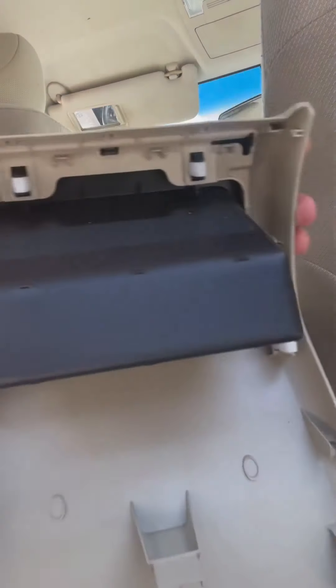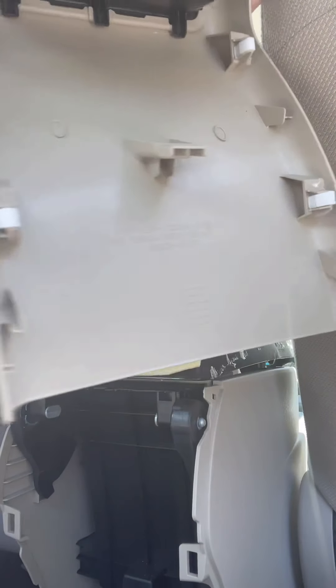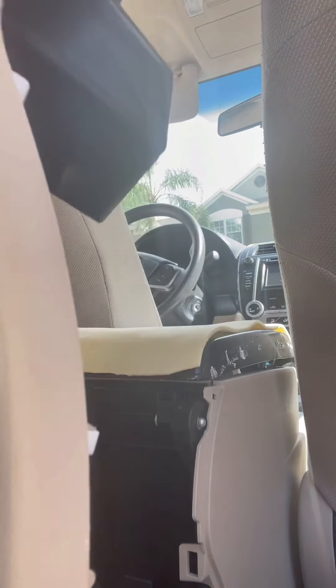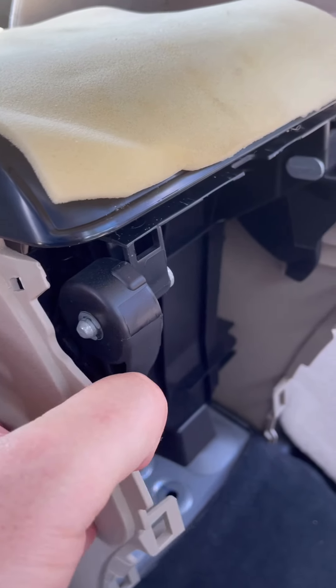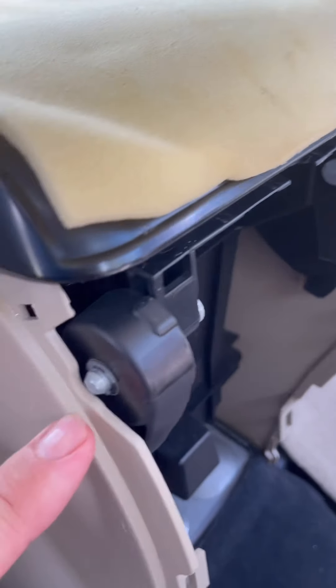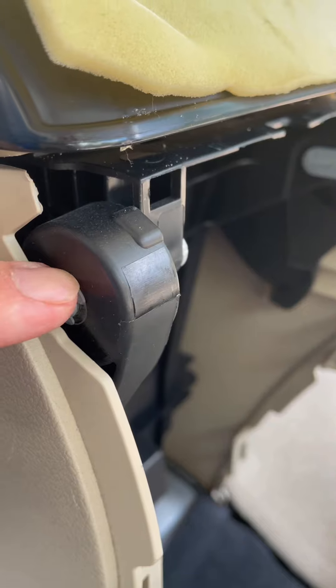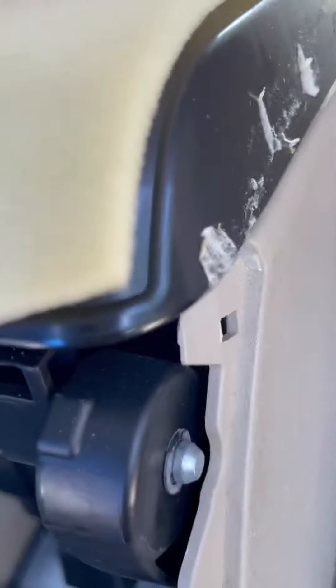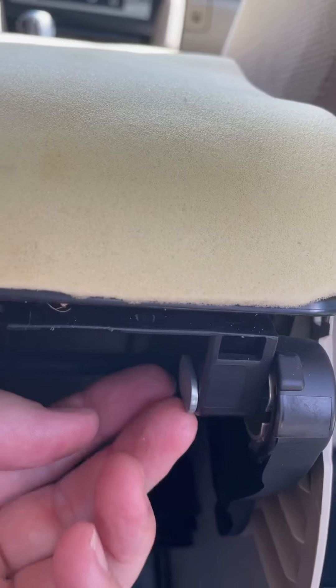That wasn't so bad - it came out pretty easily. See those pins? The next thing you gotta do is see those C pins, the small pins. You need to take those two out. You've got one here and one on the other side.